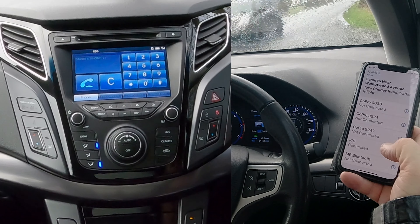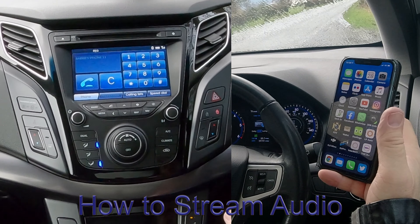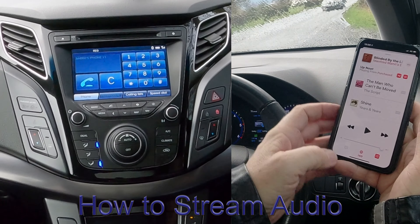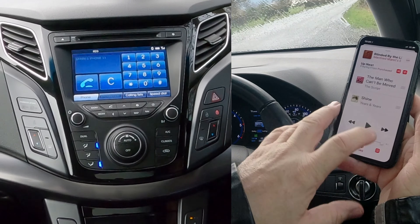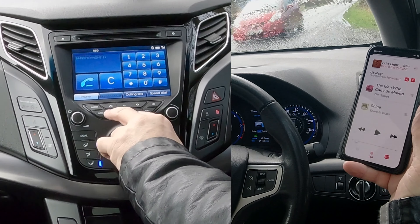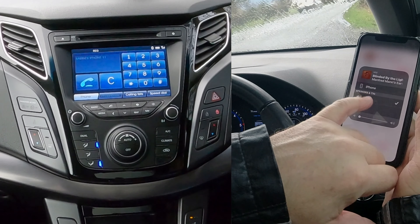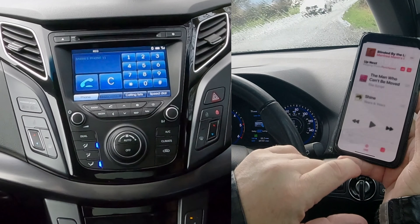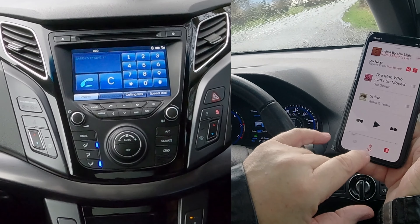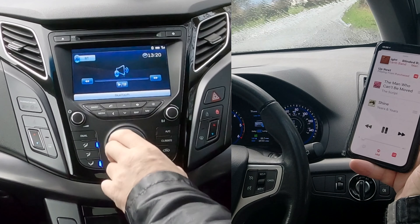I'll just show you how to stream audio from the Bluetooth audio system in this Hyundai i40. Once it's paired, go to your iTunes. I'm going to turn this down. Then go to Media over here — at the bottom you'll see Hyundai i40. If for any reason you can't see that, just make sure there's a tick next to it. Touch that red triangle and the three red circles — it's showing i40.